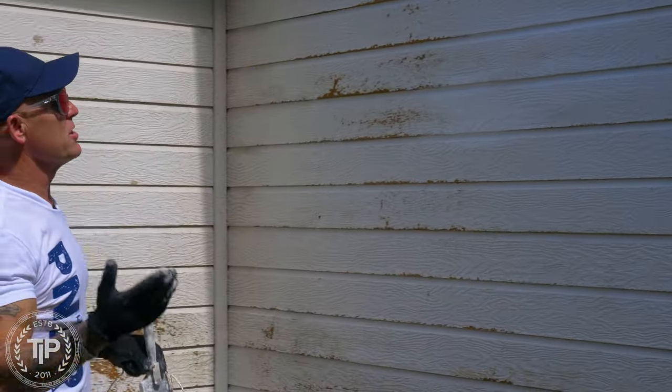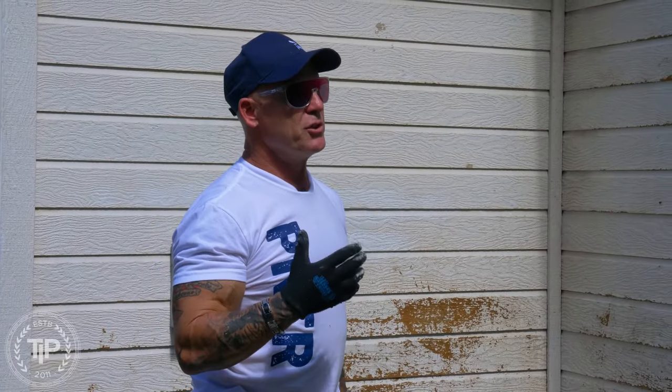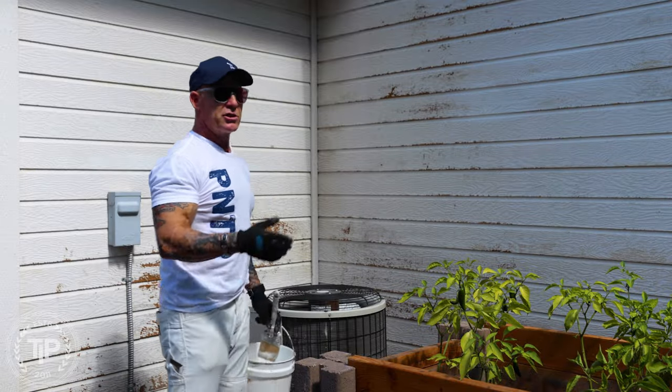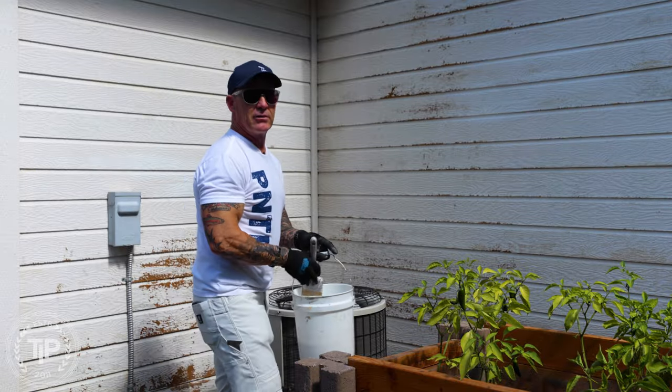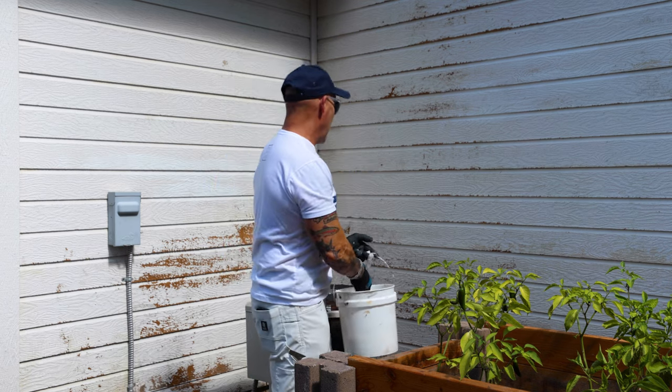If you own a home like this, you need to bid it correctly because this is time consuming. This is one of the reasons why you want to paint your house on schedule — somewhere between 9 and 12 years you should be repainting. If you allow it to get like this, it's just going to cost you two to three thousand dollars more to repaint.